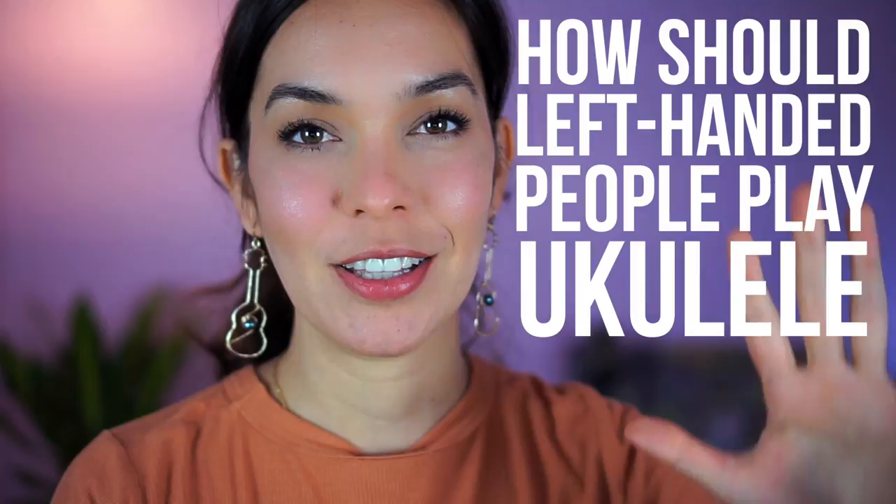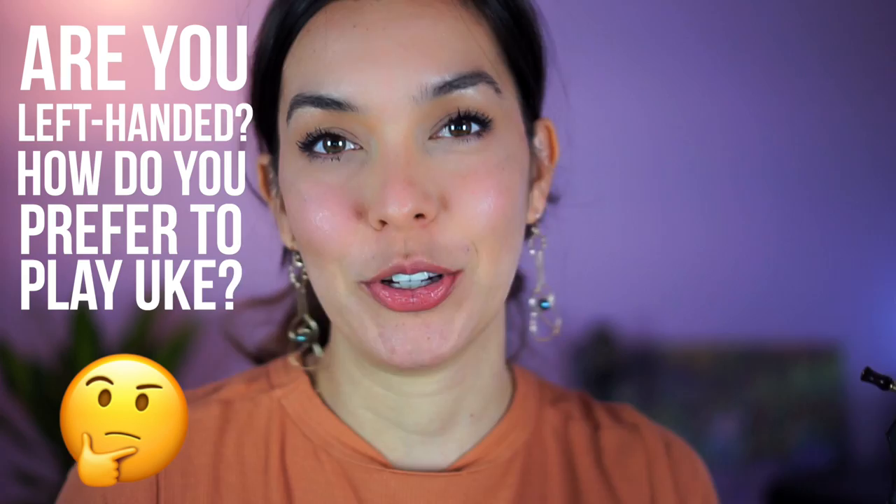Hello and welcome. In today's video we are going to discuss how left-handed players should play ukulele. In the comments below let me know if you're a lefty and how you play the instrument and what your experience has been like.